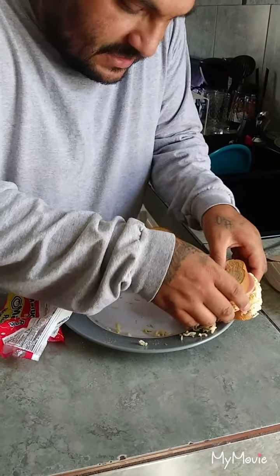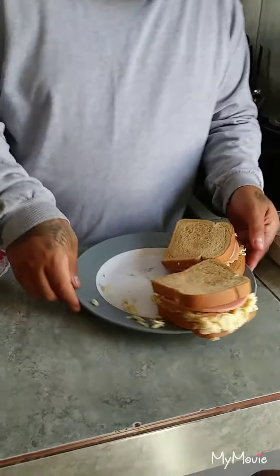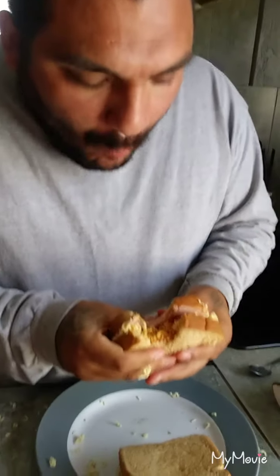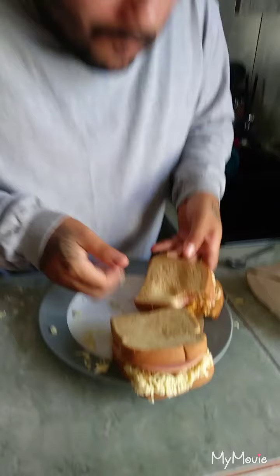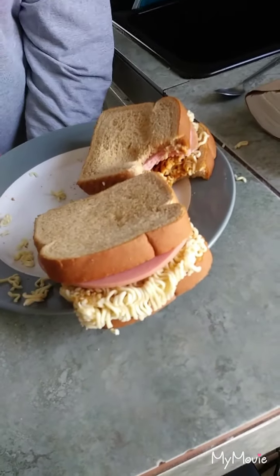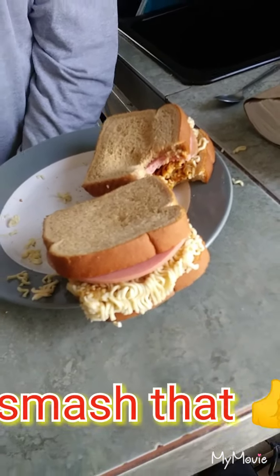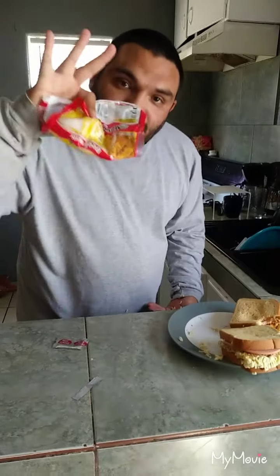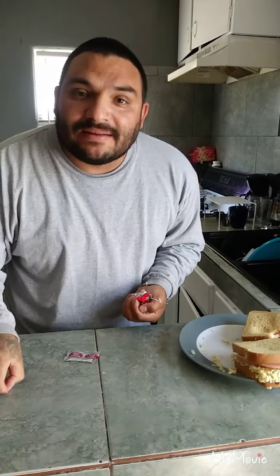Bam. Get that onto the side. If you want, you can get your pickles going and everything. Go ahead and take a bite of this one for you guys right there. Mm-hmm. Grade A. You give me a pickle in a minute. See you guys later. Next one I'm going to make a regular spread for you guys and also show you guys how to make some prison tamales. You guys have a good day. Thank you.